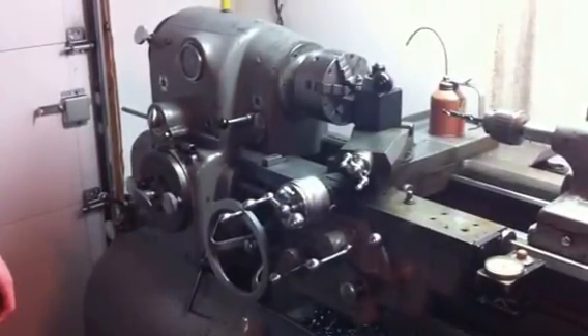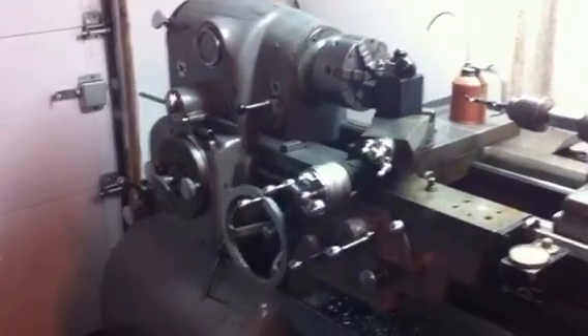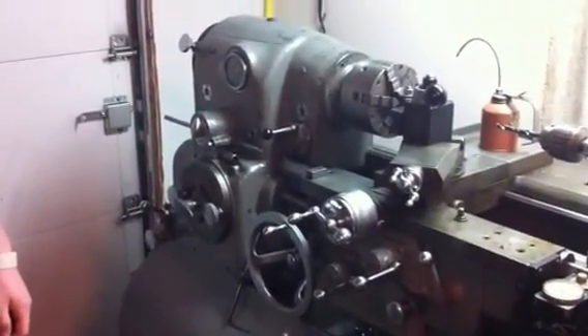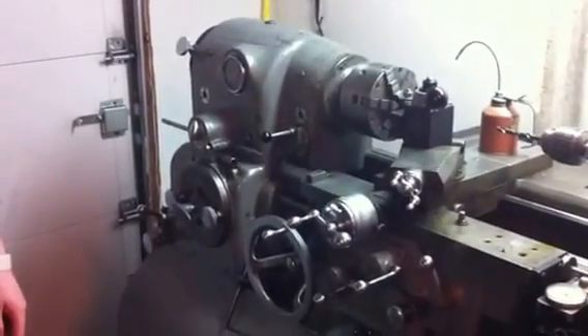This is my 1941 Monarch 10EE lathe. Let's see if I can do a little more detail on the variable frequency drive conversion.